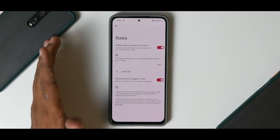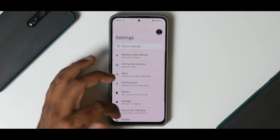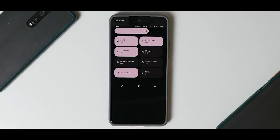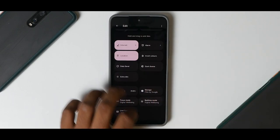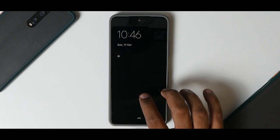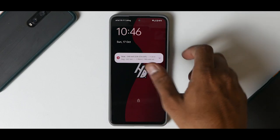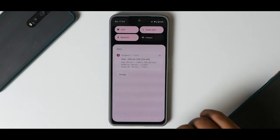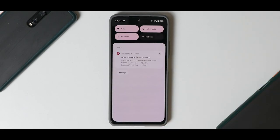If you go to System, you have Gestures, One Hand Mode, Press and Hold Power Button, and Quick Open Camera — these gestures are working just fine. You also have a Rules menu where you can set rules for certain activities, and that seems to be working well. Even in the quick tiles or anywhere in the UI, everything is working absolutely fine. Even if you lock the phone and use the fingerprint — there you go, the fingerprint works fine. Calling connectivity and auto brightness are working great.